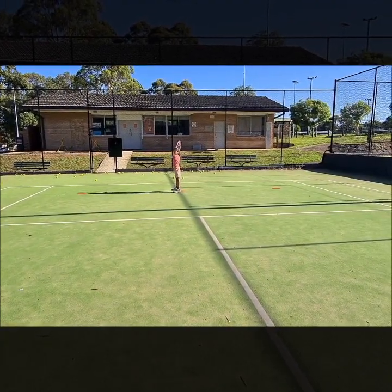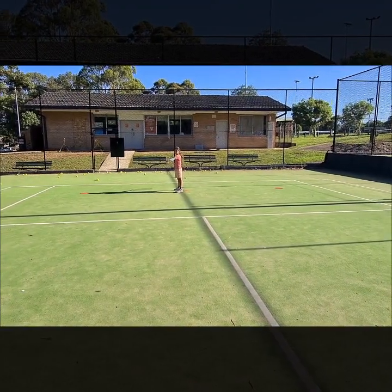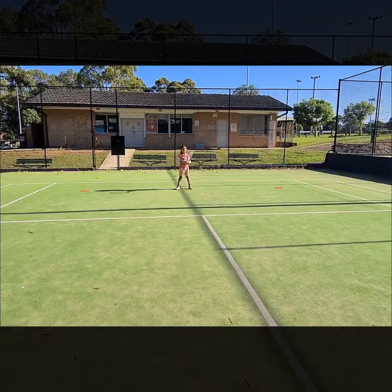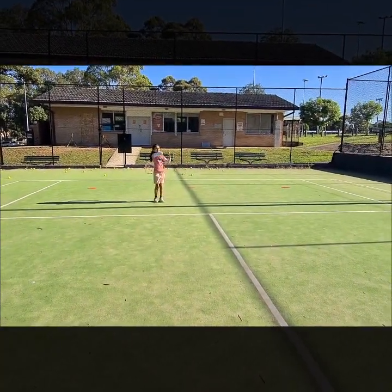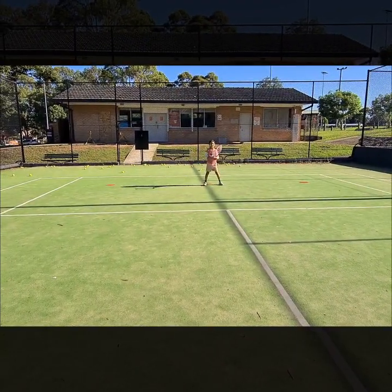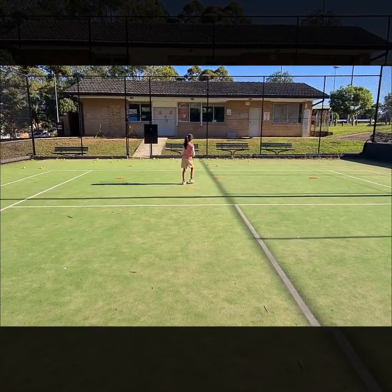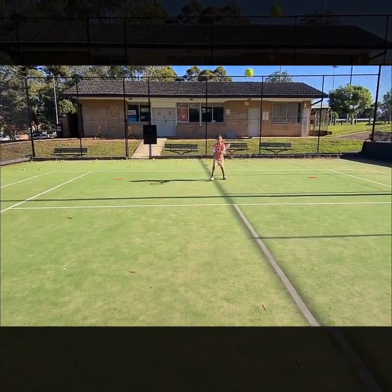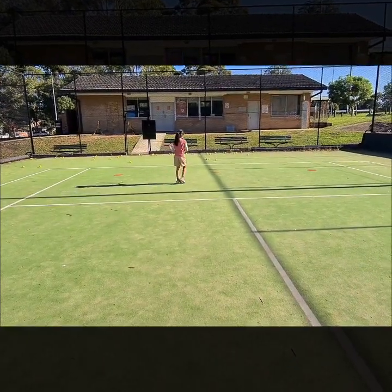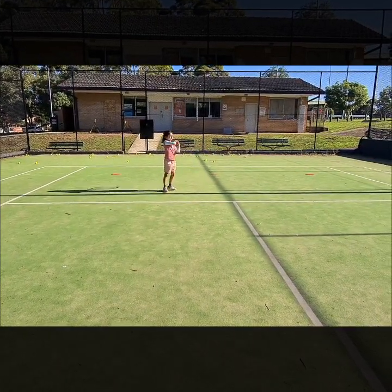Yeah, now down, down — open your wrist, yeah, then swing. Beautiful. Come on, now with the ball, five balls. Come on, nice. Start from behind — you have to strike from the back, have to be at the back. Nice shot, ready, come on. Nice shot!